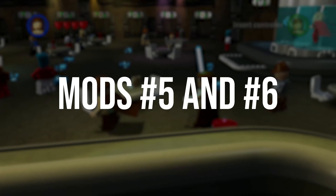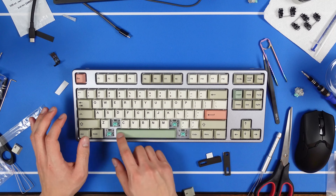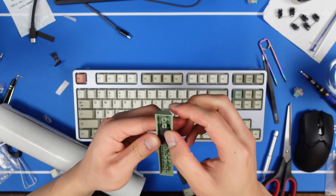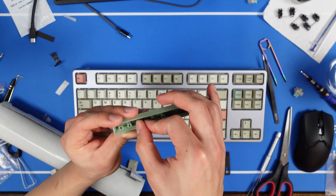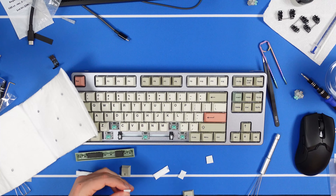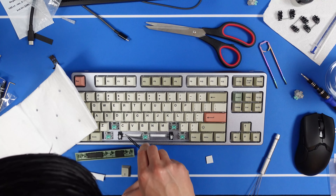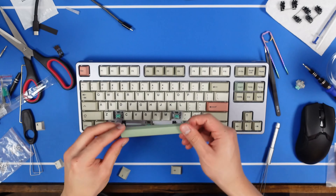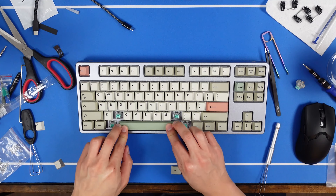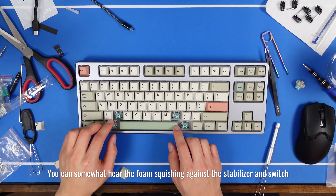Mods number 5 and number 6: Space Bar Foam. Even Foam Exodia wasn't enough, so I added some adhesive neoprene foam under the Space Bar keycap, and some Thinsulate in the gap between the plate and PCB. I did initially try using KBDfans Space Bar Foam, but because of the mold these Drop Artifact Bloom keycaps use, it wouldn't fit — at least without cutting it.